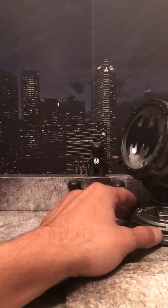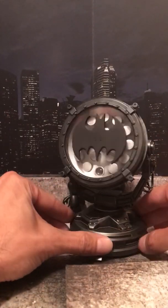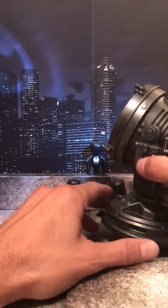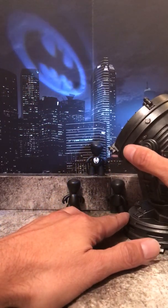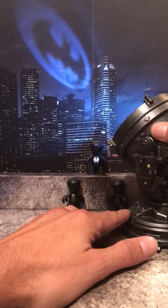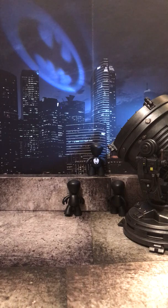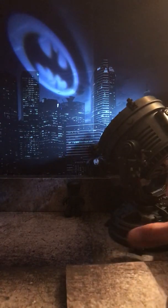Almost forgot about the bat signal! Excellent — it is so excellent. He gave us a signal. That's with all the lights on. Let's shut the light off real quick. Beautiful.